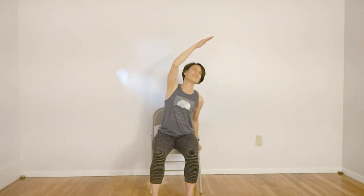Exhale, switching hands, clasping with the opposite hand. Exhale, bringing the hand over the head. Inhale, finding the gaze. Checking in with your shoulder, finding some space. Two more breaths.